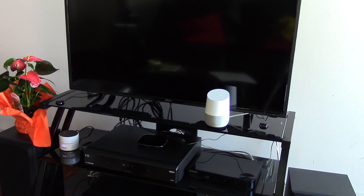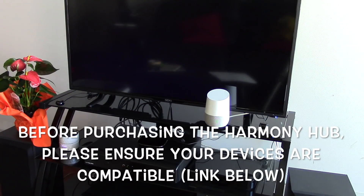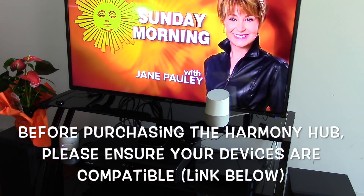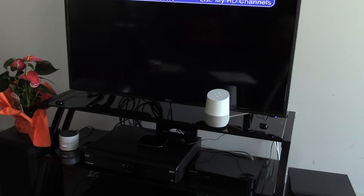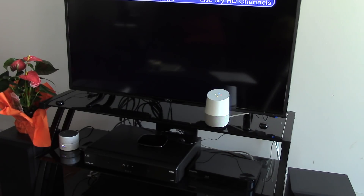Okay Google, ask Harmony to turn on the TV. Alright, let's get Harmony. Turning on TV. Okay Google, ask Harmony to change the channel to CNN. Alright, getting Harmony. Tuning to CNN.